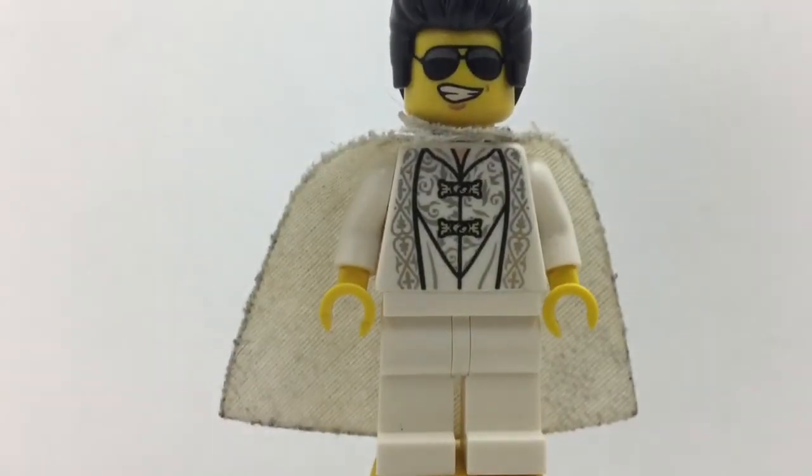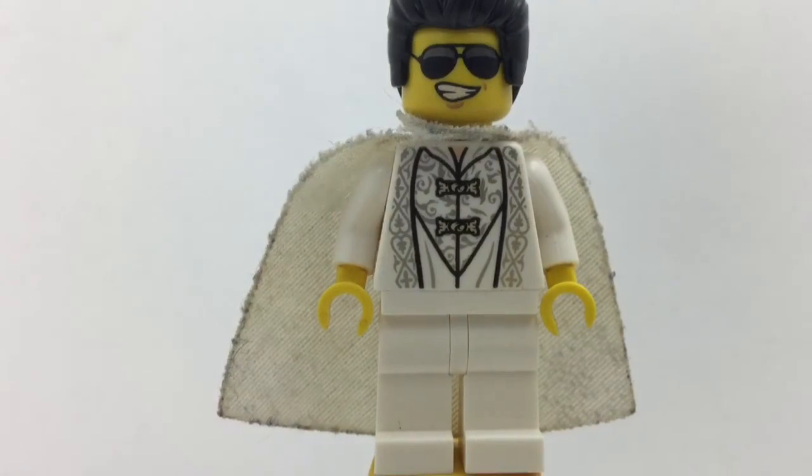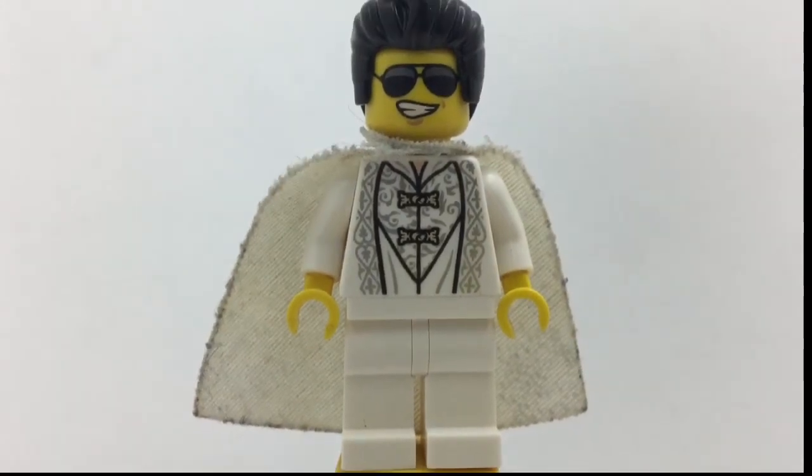The face is from, I think, the Rockstar from Series 16, I believe — something like that, 16, I don't know.